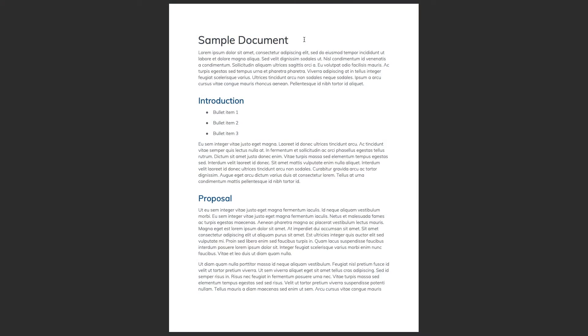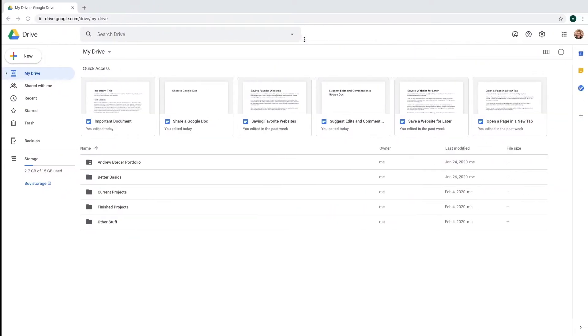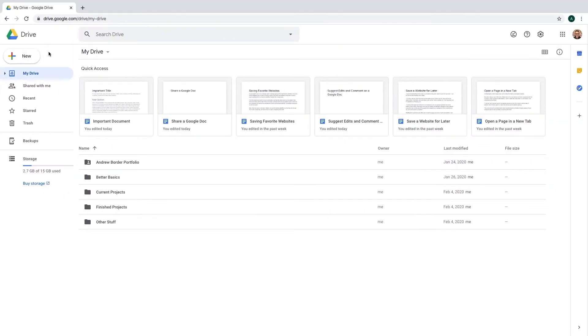I've got this fancy PDF, but I want to make some changes to it. Luckily, it's super easy to edit a PDF in Google Docs. We'll start by uploading our PDF to Google Drive.